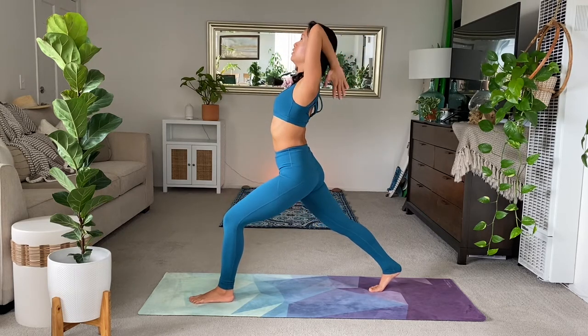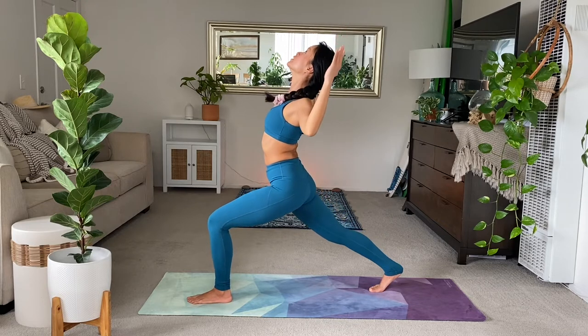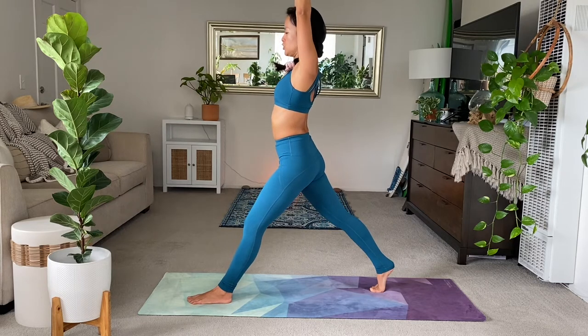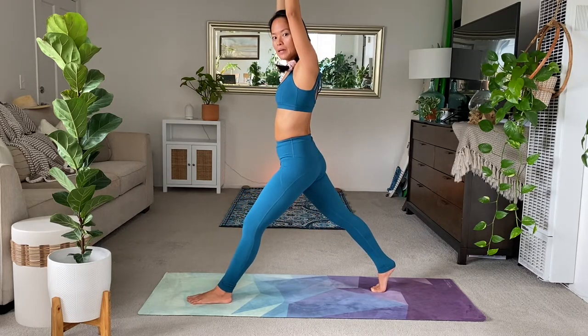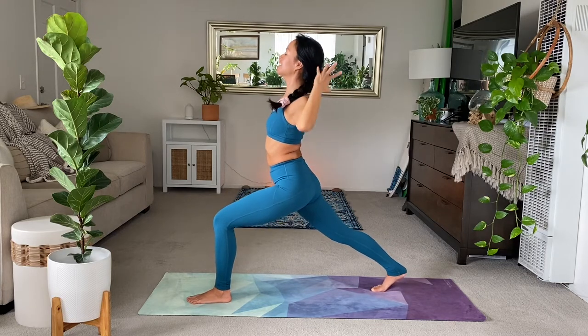Exhale, back bend. Thumbs to the nape of your neck, or goalposts with your arms here. Inhale, straighten everything. Legs, look up. Two more. Exhale, back bend. Inhale, lengthen. Exhale, bend. Inhale, straighten.